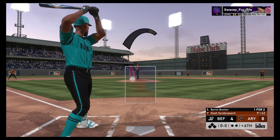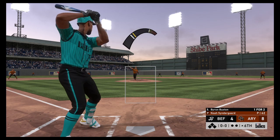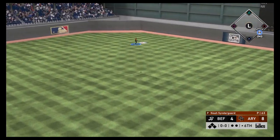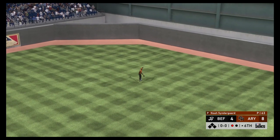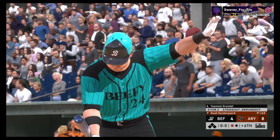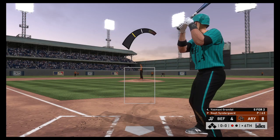That'll bring in Byron Buxton — a hit in two at-bats so far. This one doesn't look good — down by a boatload as we enter the middle innings. It's about time they get something going. The last thing you want to do is fall behind where you have to score a bunch in the eighth and ninth inning. Ready for another chance — Yosmany Grandal, 0-for-2.